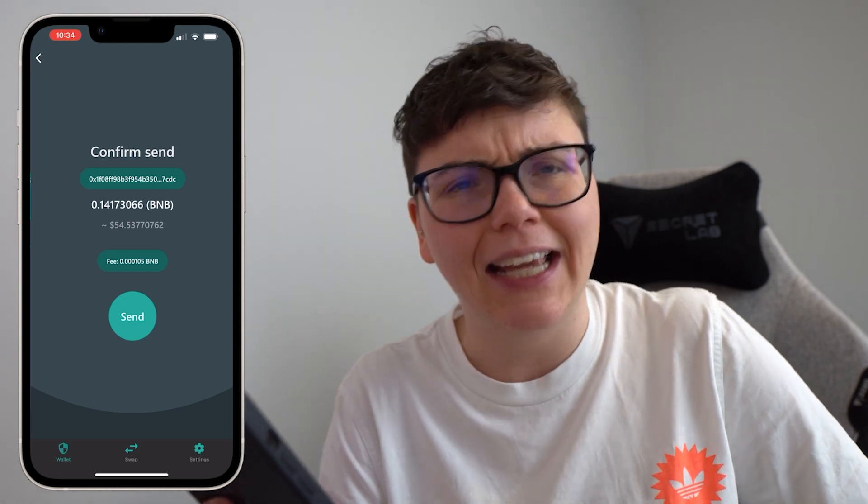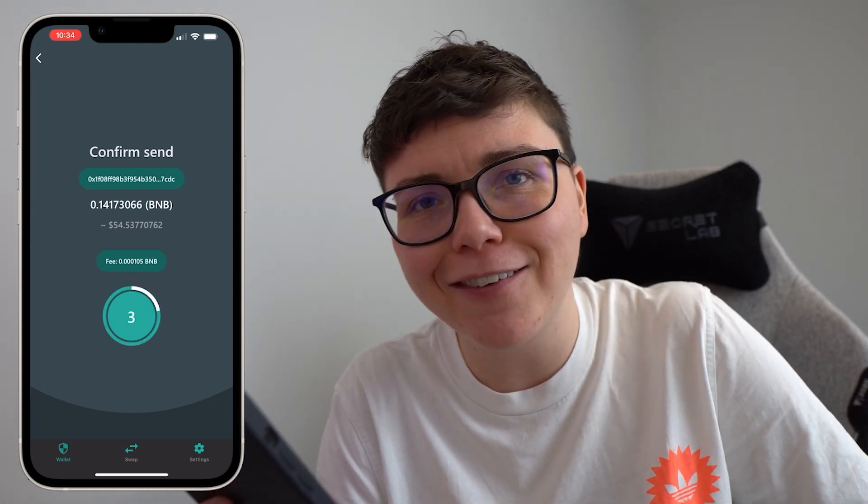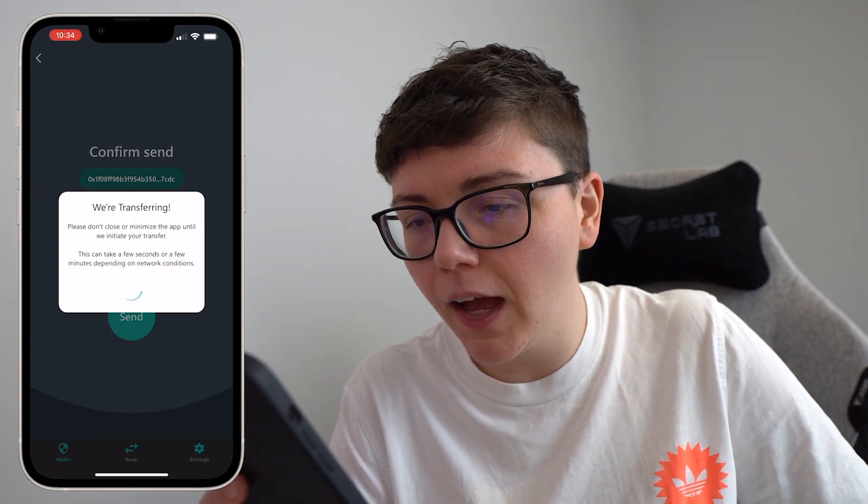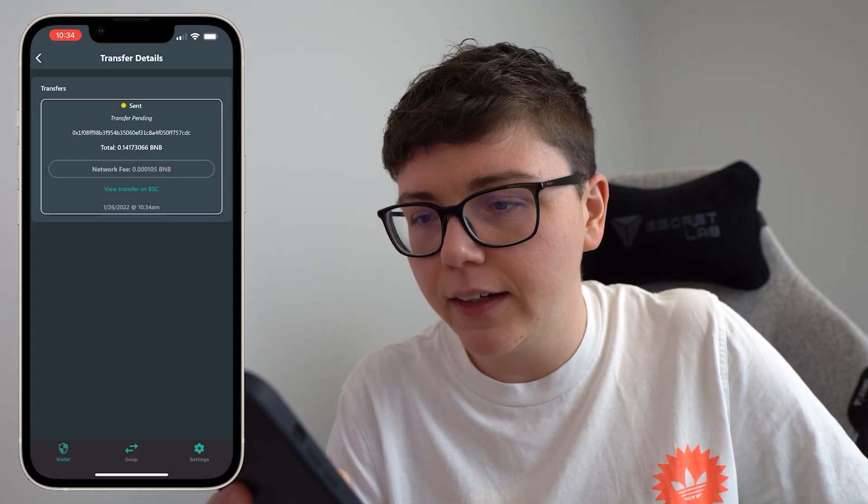This is where I was encountering the error earlier. I went ahead, clicked on send, and we can see it loads properly now. It says we're transferring, and then it says it's been sent.